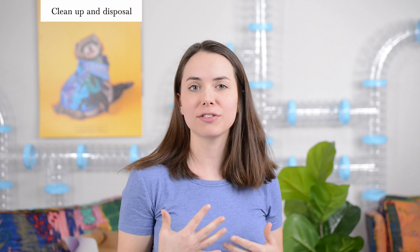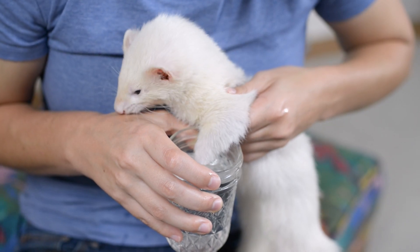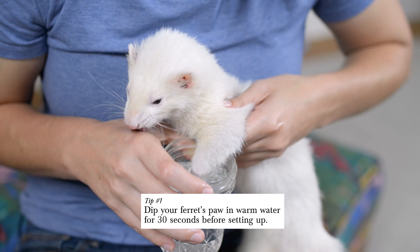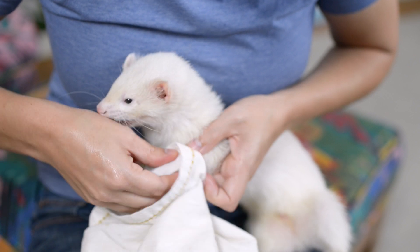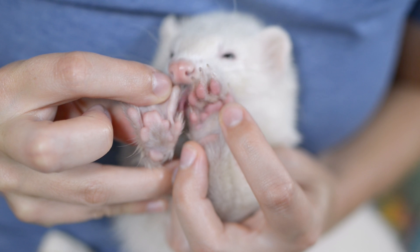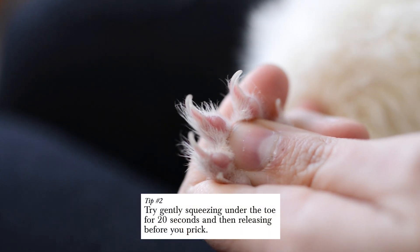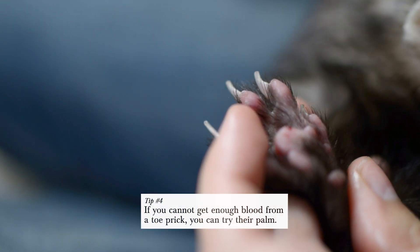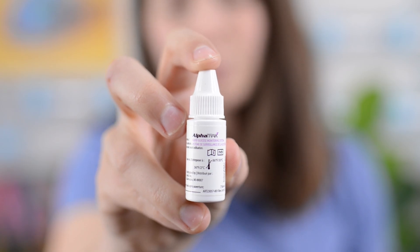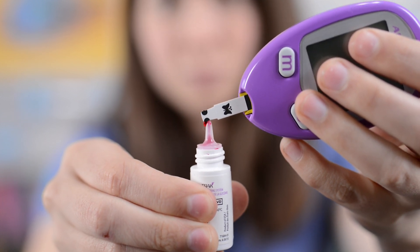Now that you've learned how to test your ferret's blood glucose levels at home, go ahead and test it and comment below with your reading. If you're having trouble getting blood to come out, try dipping your ferret's paw in warm water for about 30 seconds — use your own finger first to make sure it's not too hot. Warm water can help increase blood flow. Afterwards, dry the paw completely and then apply some Vaseline. Watch for the paw pad to get redder, which means it's ready to prick. Also, make sure to apply adequate pressure with the lancing device against the paw pad. Pricking the palm of the foot pad can also work well as the skin tends to be a bit softer there.